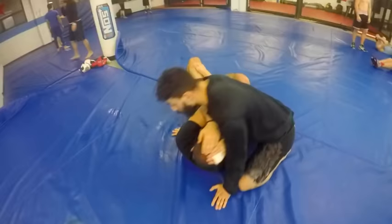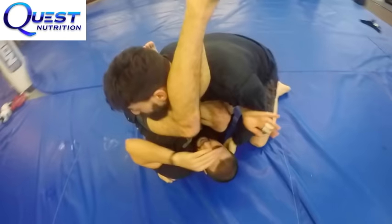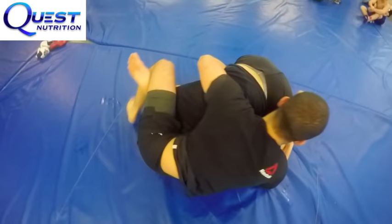Hello everyone, welcome to the TriStar Gym channel. This episode is a side control escape episode. I've done a side control escape video before — what we're going to be seeing in this video is a variation of that, a more powerful variation for a slightly different situation. Both these escapes go very well together and are very similar.